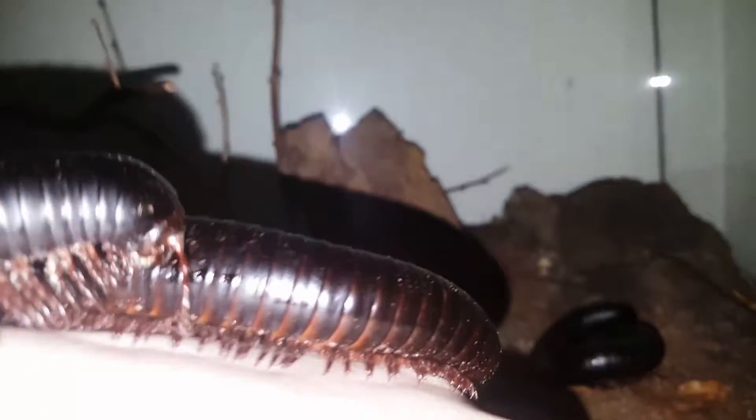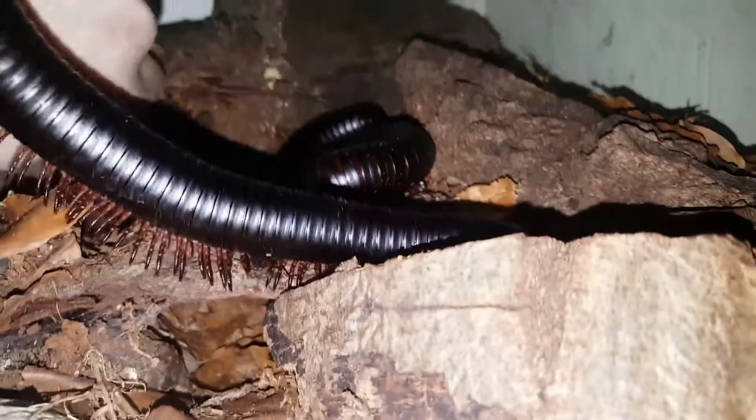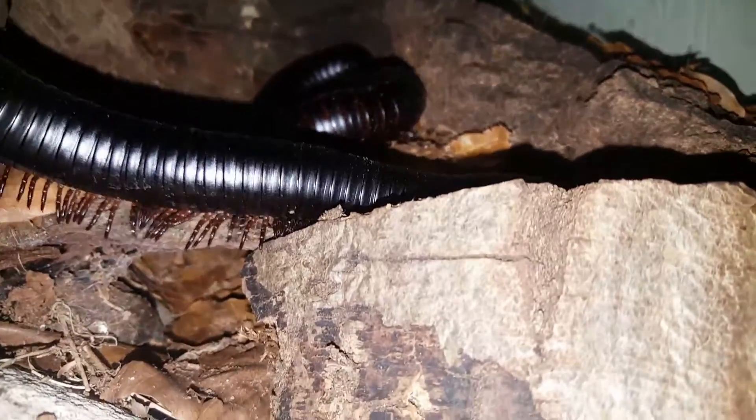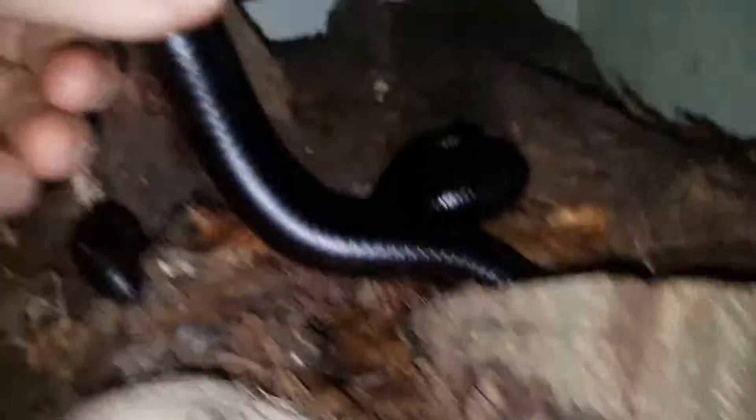I think this might be the male. I'm just trying to get a decent look. Yeah, I think that would be the male. The seventh set of legs are replaced with the reproductive organs. Just trying to get him off there — there we go.